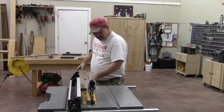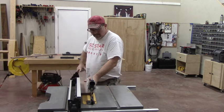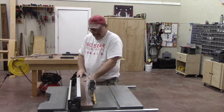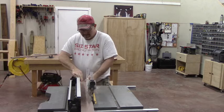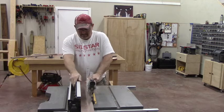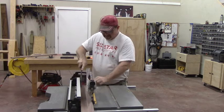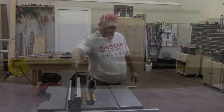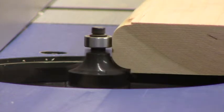After we joint it, we'll rip them down to the width we want on the table saw. This picture frame is kind of a large picture frame — the edges are going to be about three inches wide. Then we're going to put a cherry inlay about three quarters of an inch wide down the center of all these pieces before we put them together.